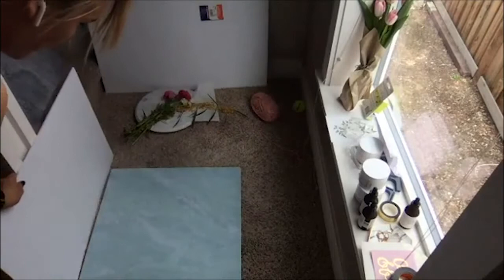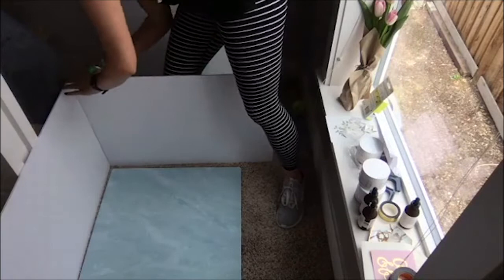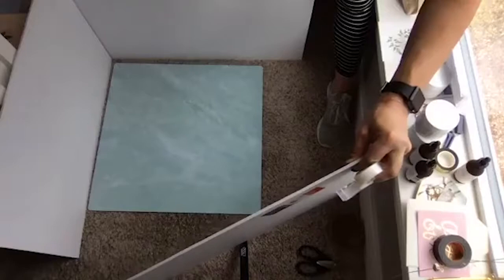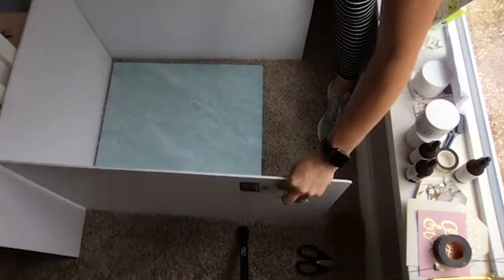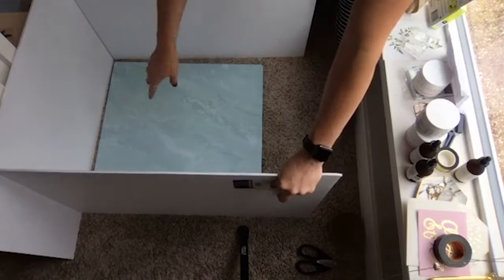Seriously, you guys don't need thousands of dollars in equipment and a studio to take pretty pictures. Here I am doing this at my house because sometimes it just is the best thing. Here's another big secret — scotch tape. I always love how bright things look once I add the final piece of foam core. I always do all three sides: I leave the side where the window light is coming in open, and then I put foam core all the way around the other three sides.